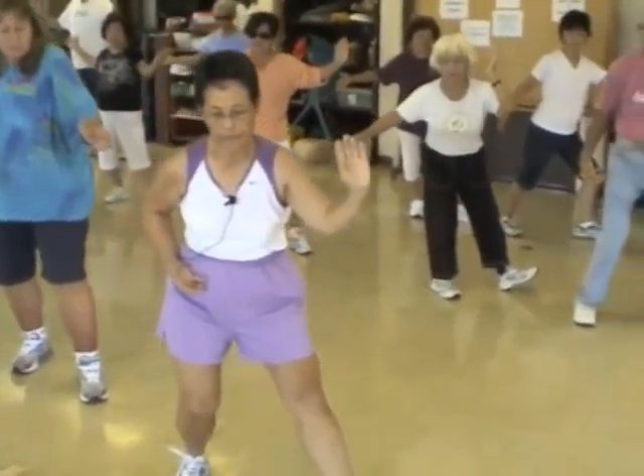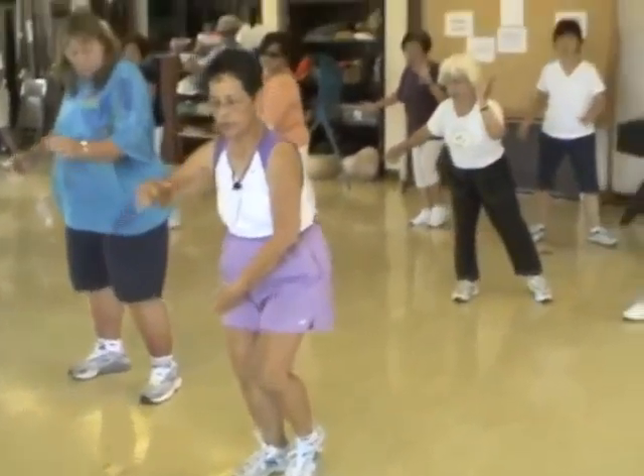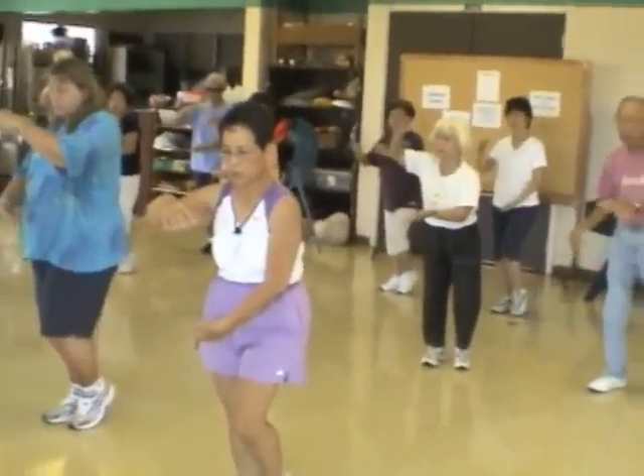Open. Lift. Ear, toe, heel. Give it. Pull. One more. Open. Lift. Ear, toe, heel. Give it. Pull.